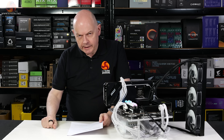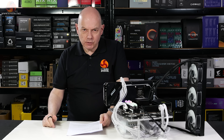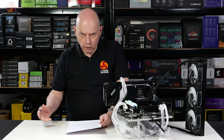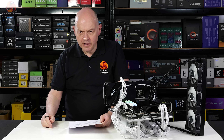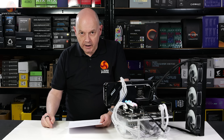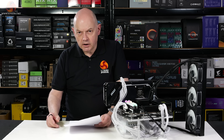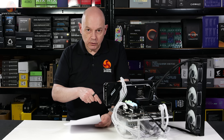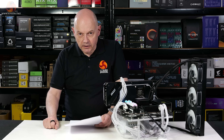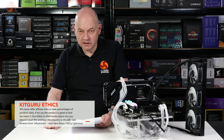Coming to conclusions on the MSI MAG B850 Tomahawk Max Wi-Fi — the 'Max' branding remains unclear, so let's just call it the B850 Tomahawk. Pros: MSI's DIY features make building and upgrading easy; fast Wi-Fi 7 and 5 gigabit Ethernet provide great connectivity; there's plenty of M.2 and SATA storage; the VRM is very solid and cooling excellent. Cons: the rear USB-C ports are 10 gigabits per second rather than 20 or 40, meaning the internal front-panel USB-C header is actually the fastest at 20 gigabits per second. Also, the third PCIe slot shares bandwidth with the fourth M.2 slot, which is a frustrating design choice.